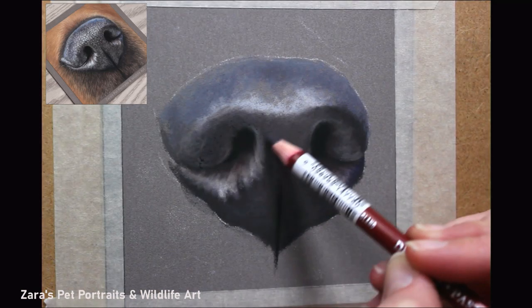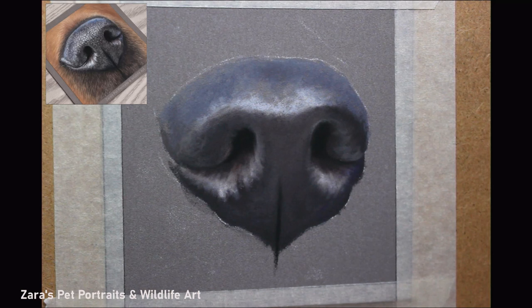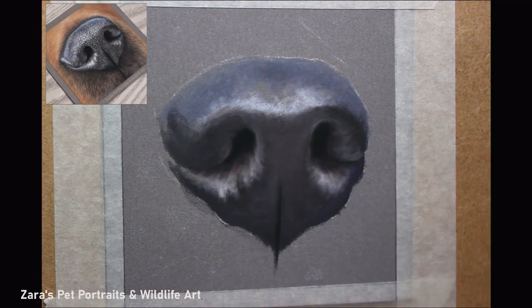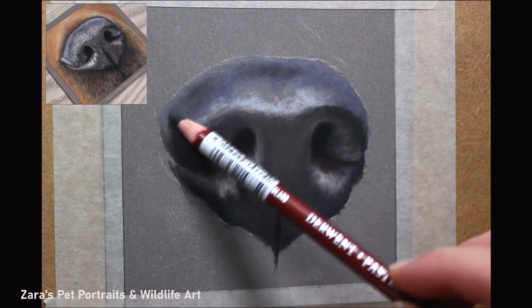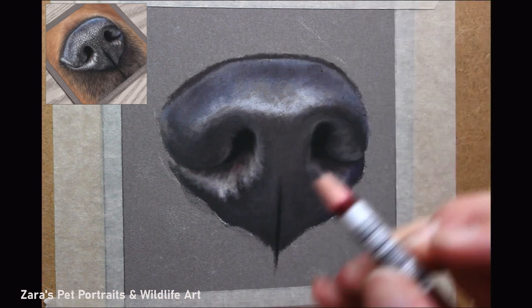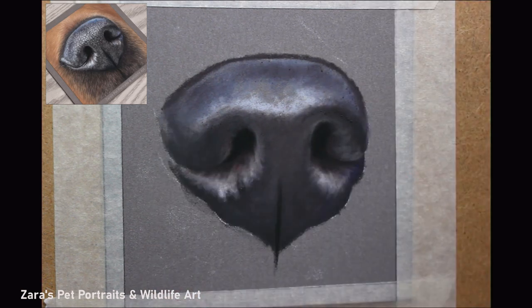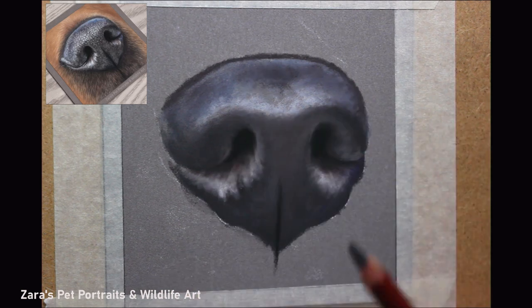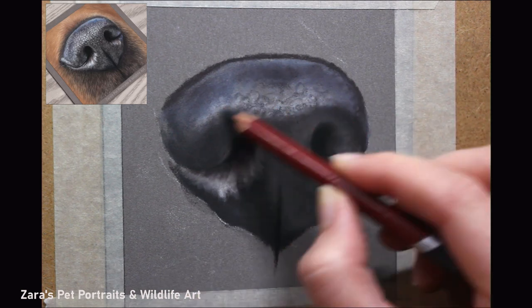I didn't realise it was doing that because I was busy drawing, but for some reason the focus on my camera thought that side of the nostril was someone's face. I do apologise about that — once I realised it was doing that, I fixed it. That's just one of the camera settings. Technology has hated me the last few days.